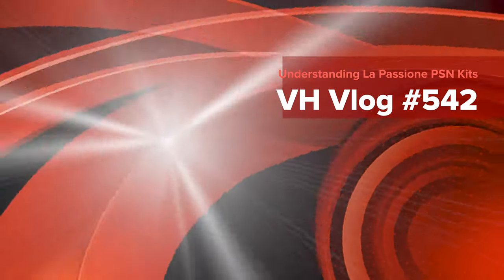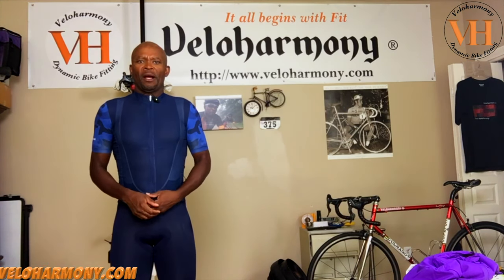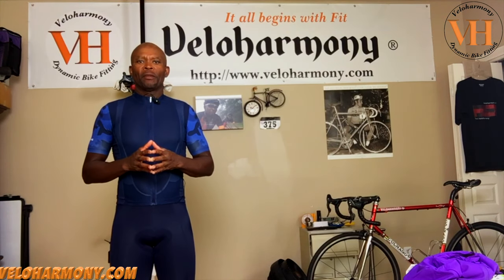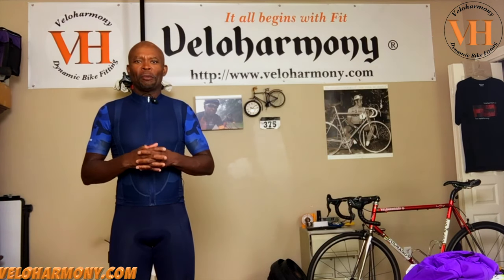Today we talk about understanding the La Pasion kit. Hello legends and super legends, welcome to Velo Harmony. I wanted to follow up my comments from the last live session about La Pasion and clarify that I'm not anti one company versus the next. Those of you that attended the session probably got what I was intending, but this is just to memorialize what I mean.